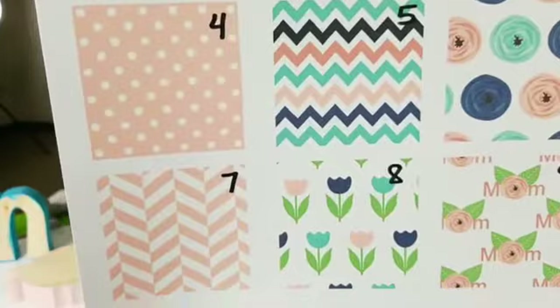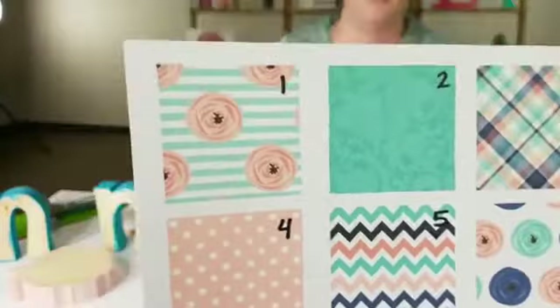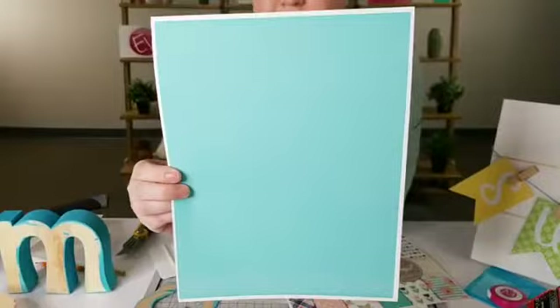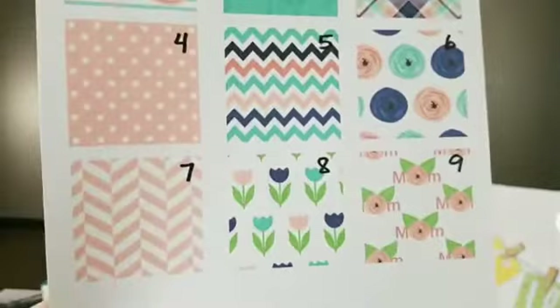Starla printed these out on printable vinyl — just printed the patterns. Here's a tip: I print it on paper first so I can see what colors will actually print, because there's nothing worse than printing on your vinyl and it's too dark. For example, this one — when I didn't adjust it — you can barely see the pattern, it's like green on green. So print little swatches on cardstock or copy paper first, then adjust using your effects panel.